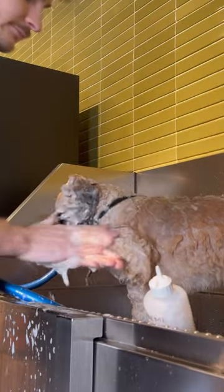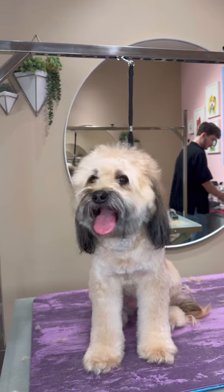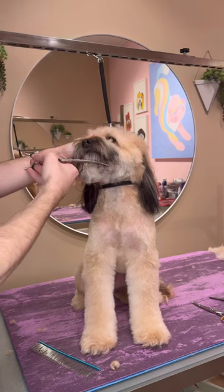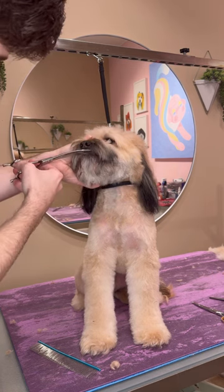I always start with the face, and then I wash the legs, backside, and then the rest of the body. So the dilemma with Coco was she had no forehead but still somehow had bangs near her eyes. And then she had, like, a mullet and sideburn combo going on.